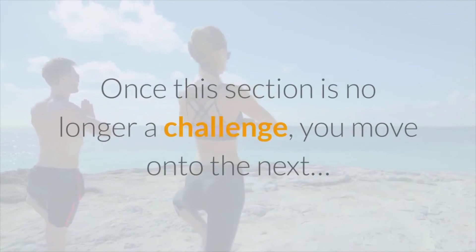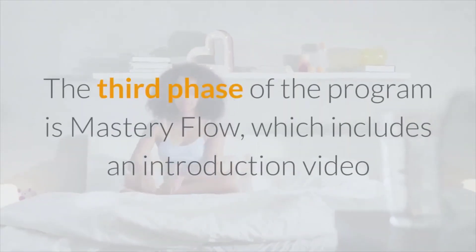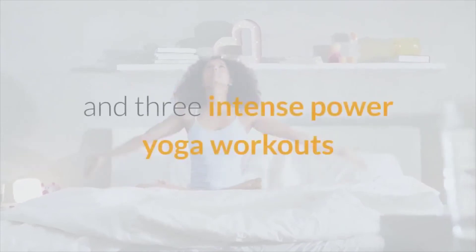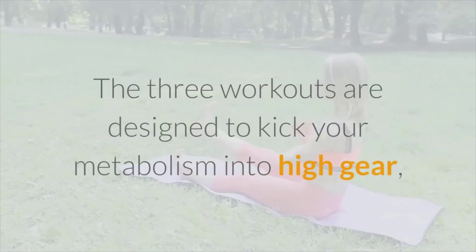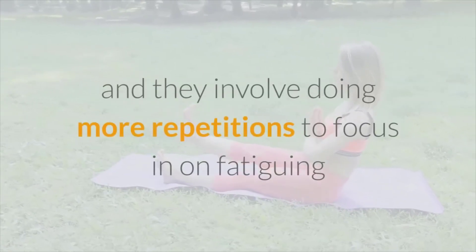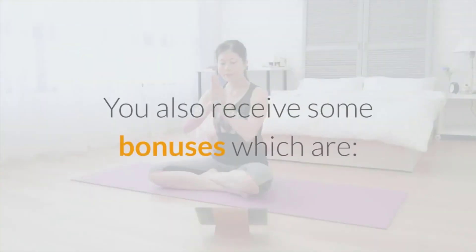Phase three is called Mastery Flow, which includes an introduction video and three intense power yoga workouts that take what you learned in the first phase and turn it up a notch. The three workouts are designed to kick your metabolism into high gear, involving more repetitions to fatigue the muscle groups and force your body to burn more fat fuel to repair them.